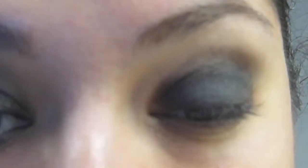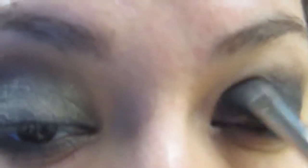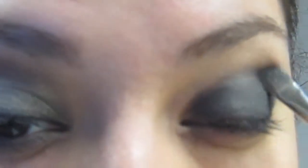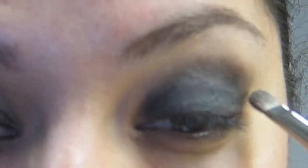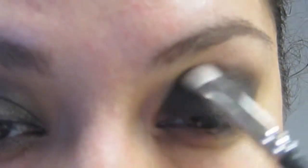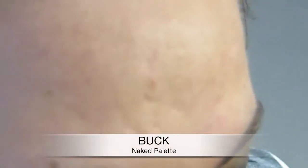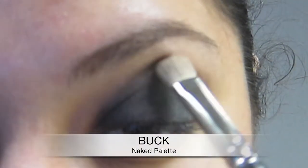Really packing that in there, and then just kind of feathering it up to the crease. Then I'm going to get a fluffy brush and kind of try to smooth out that edge. And then I will be getting a brown — on the Naked Palette it's Buck. You can use Cork from MAC. Any brown will do. I just love the contrast of a dark smoky eye with the brown on top to really smoke it out. I think it just does a lovely job.